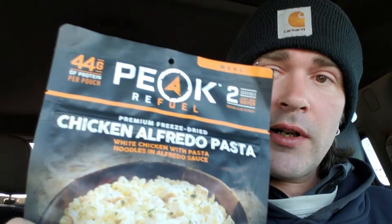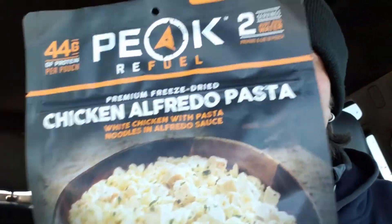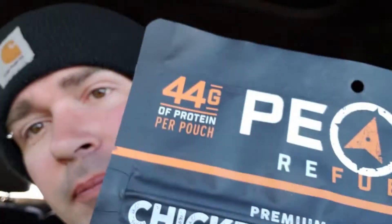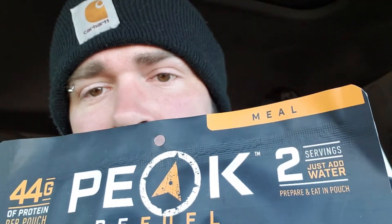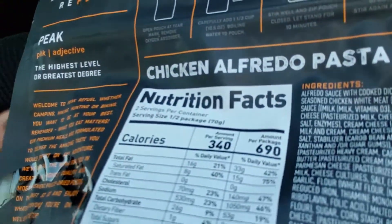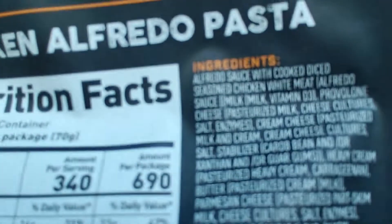Welcome back, y'all. Today I'm gonna check out this Peak Refuel Chicken Alfredo. The packaging is a bit damaged, but it has 44 grams of protein per pouch with two servings. Let's check out the ingredients and nutrition information on the back.